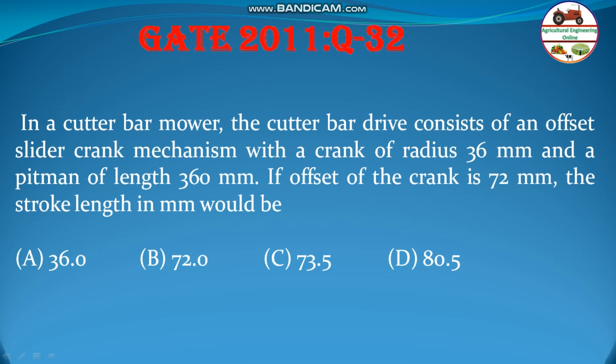If there were no offset, the answer would have been 72. Since there is offset, you have to calculate — it is a little more than 72. Generally it is very close to 72, but looking at the options, 73.5 would be the answer. Because 72 is the base answer — two times the crank radius of 36 — but since it is offset, it is a little more than 72, giving 73.5. And 80.5 is too far from 72, and 36 is too small, therefore the answer should be 73.5.